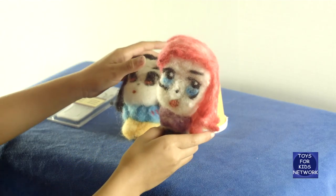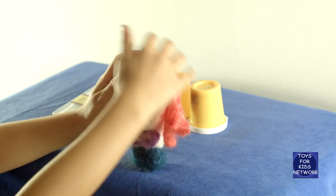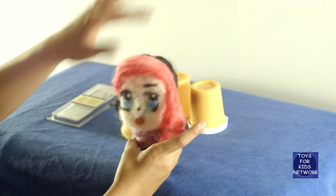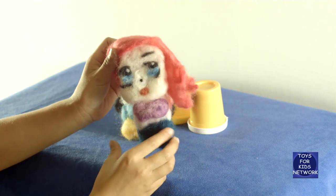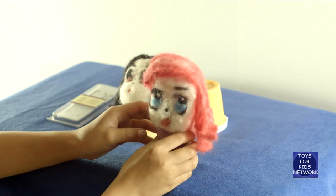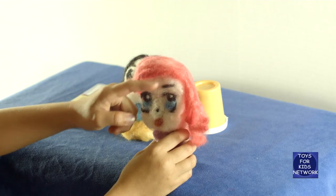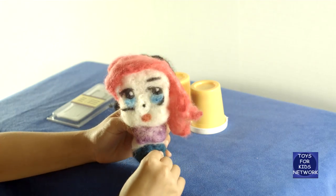And then we have Ariel. So we dyed these colors together from white to some colors, because we got some colors and then just dyed it all together and made some pretty colors. We did the same thing as Snow White, flattened this part out, and made her forehead and her cheeks really puffy. Then we made her bikini top and her tail fin.